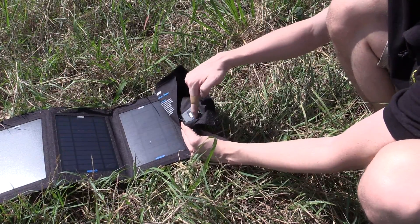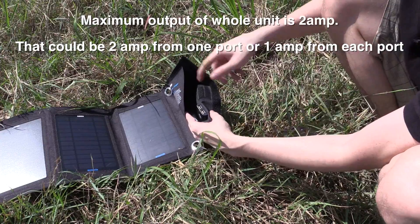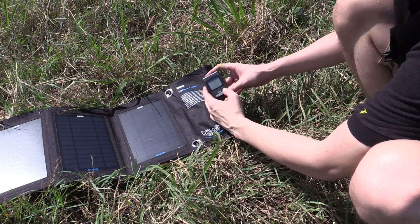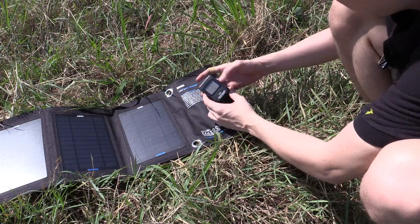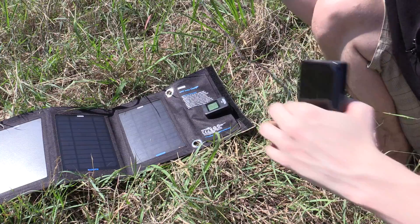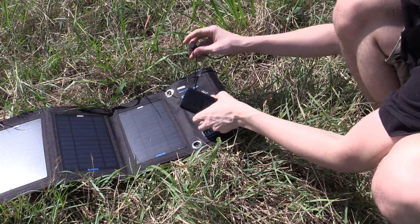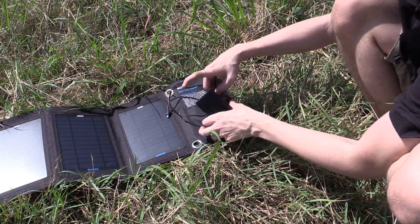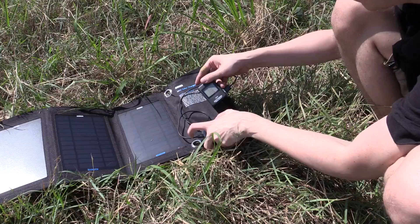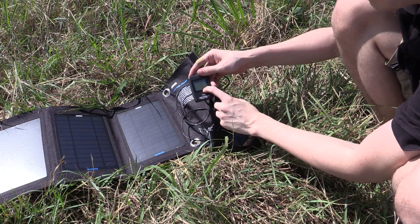Inside the pouch we have this little charging area with two USB ports. The maximum output of a single USB port is 2 amps. I'll plug in the Porta-Pow first — it's measuring 5.2 volts. Now I'm connecting a portable battery capable of drawing around 2 amps, using the original cable that came with it. Immediately it shows it's charging, and the Porta-Pow is measuring 5 volts, 1.35 amps, drawing 7 watts.